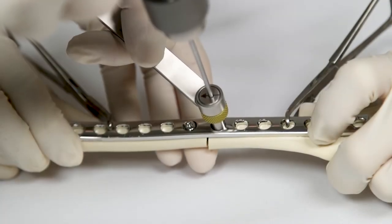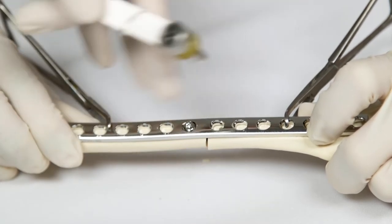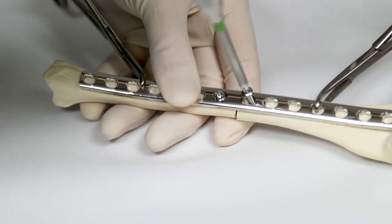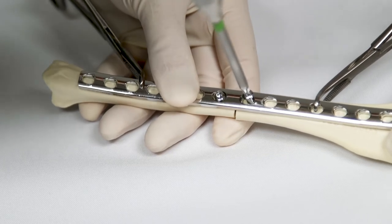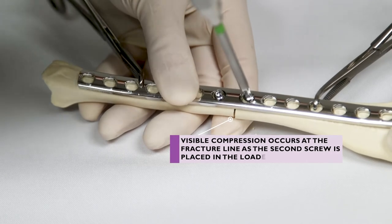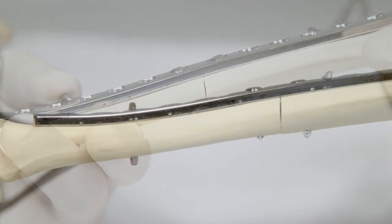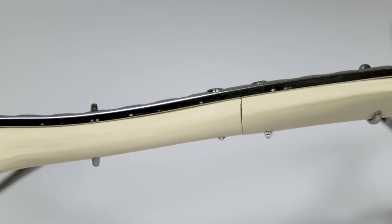The pilot hole for the second screw is drilled in the loaded position in the hole nearest the fracture on the opposite side from the first screw. As this screw is tightened, the screw head slides down the slope of the oval plate hole, travelling towards the centre of the plate. Because the screw thread is engaging the bone as the screw head moves, it causes the bone to move towards the centre of the plate and towards the other bone fragment, creating axial compression across the fracture.